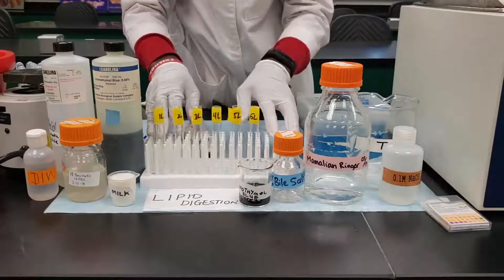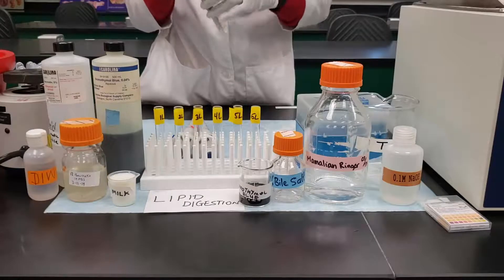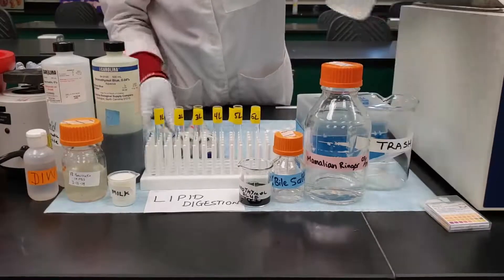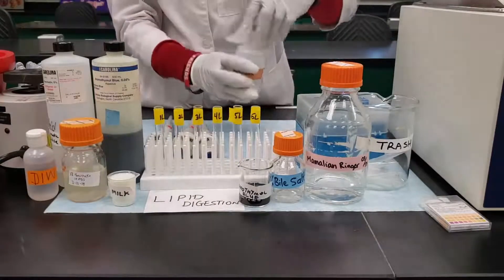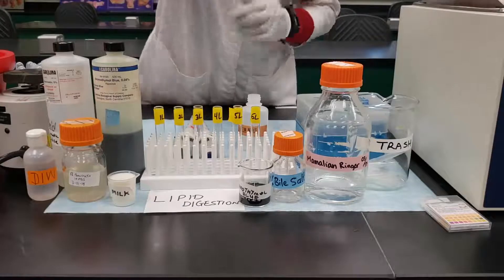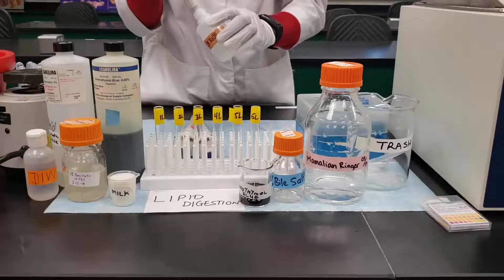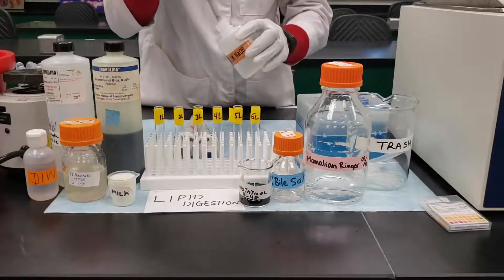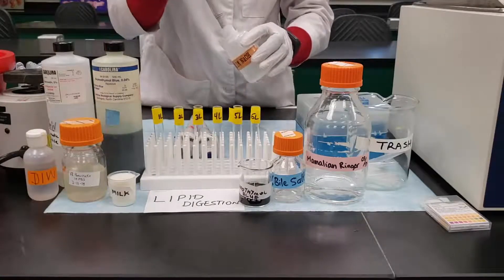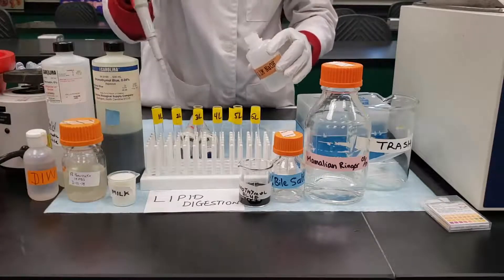To start this experiment we need to add 0.2 mL of 0.1 normal sodium hydroxide to each of the test tubes. Sodium hydroxide is an alkaline solution and it's used to regulate the pH of our solution. Remember, fat digestion is based on changes in pH — when fats are hydrolyzed they become acidic and form fatty acids and glycerol.